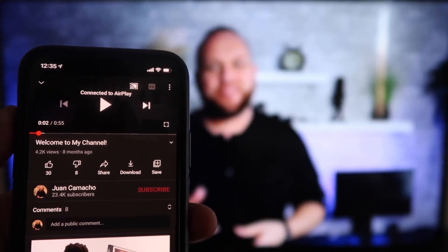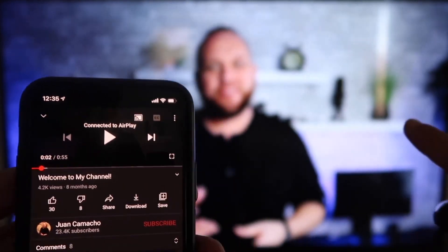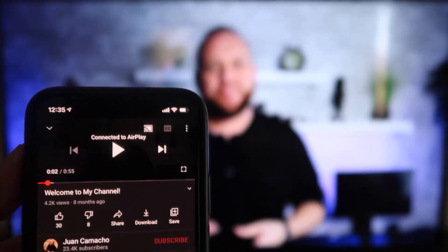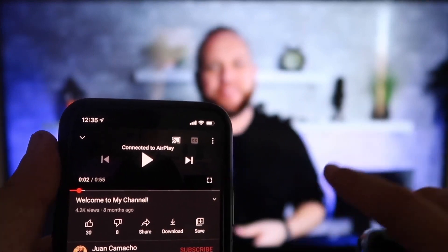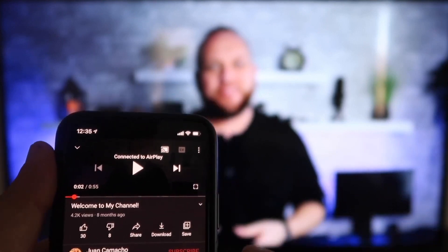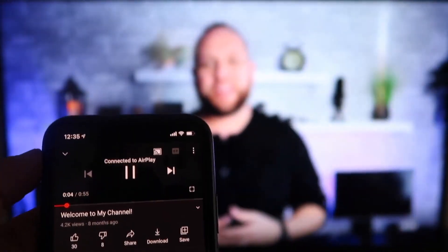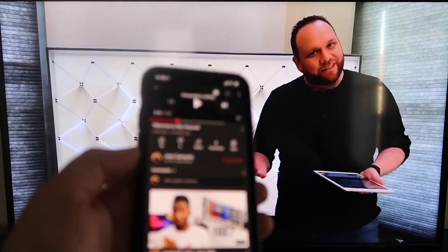Once connected, I jumped over to the YouTube app — I have the phone tilted in vertical mode but it's already playing in landscape mode on the screen, so you don't need to tilt your phone. It automatically detects and puts it in landscape mode. The other great thing is the volume comes out of the TV instead of the phone. I love Apple AirPlay.